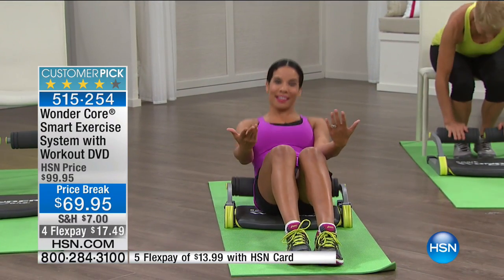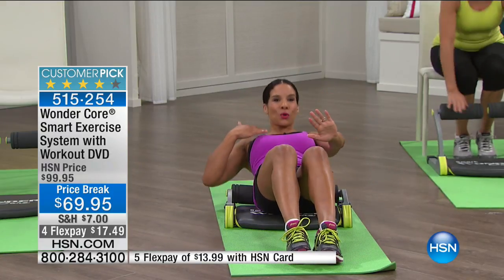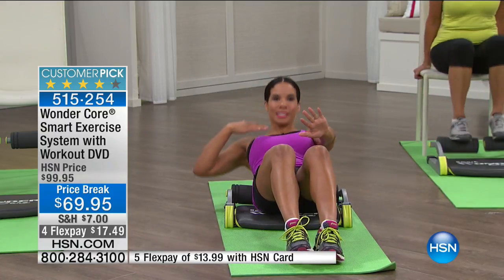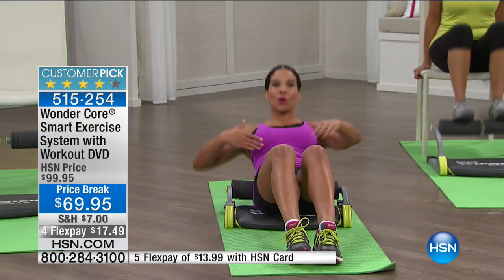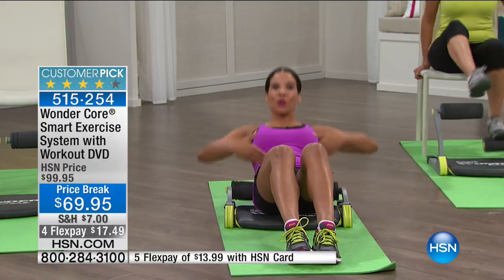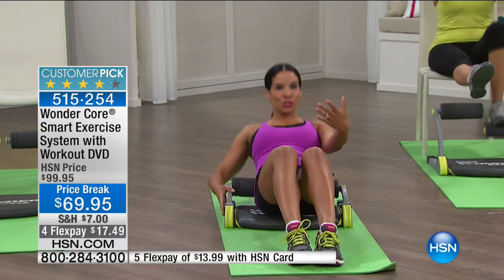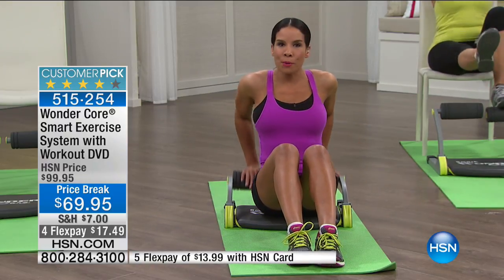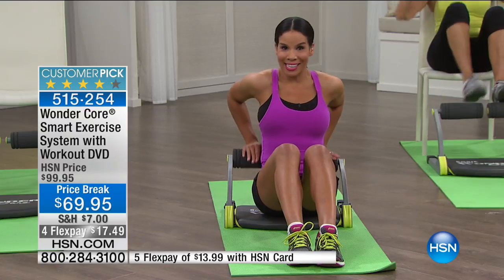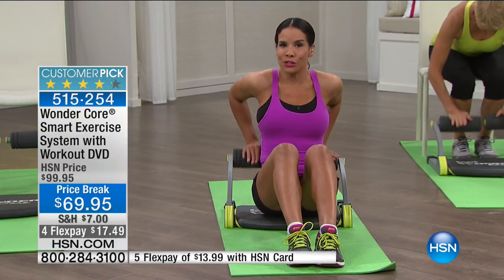This has been a customer pick since I've been here. I want to bring you tools that are going to work with you. What does a Wonder Core do? Look at this range of motion — this is assisting me to get a more effective crunch. You're hitting the upper, the middle, and the lower. This works with a spring technology — old school, new school. The brilliant thing is it does not put jarring impact on your joints.